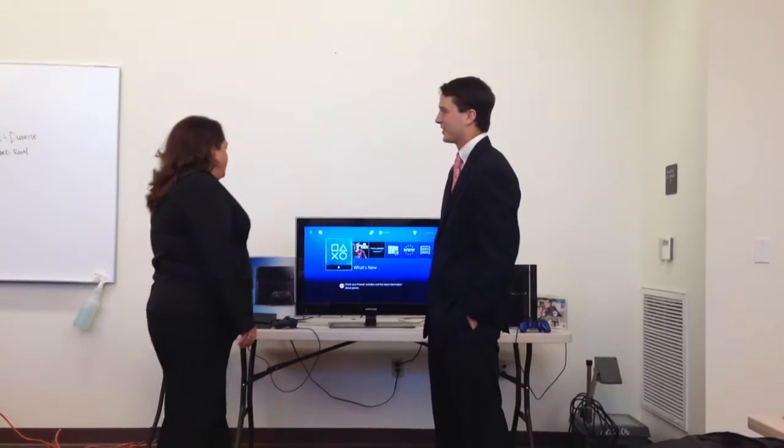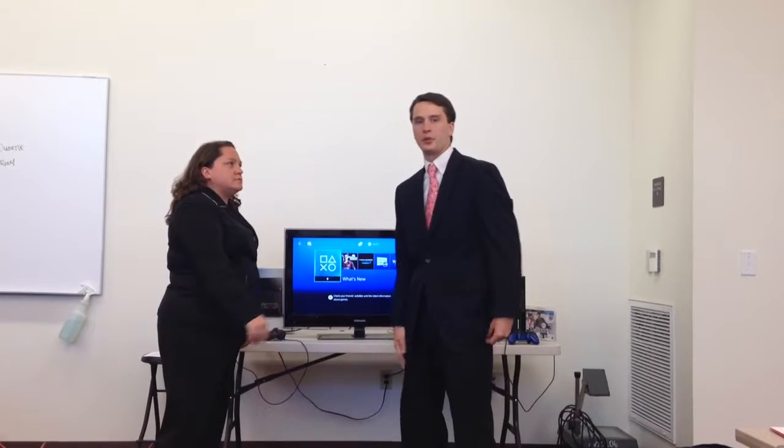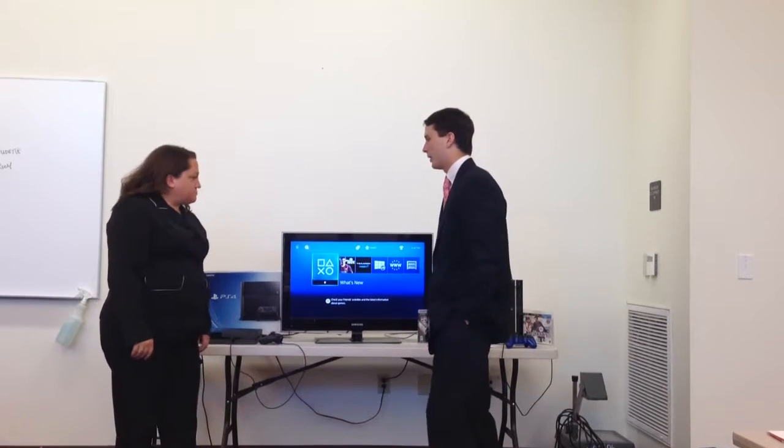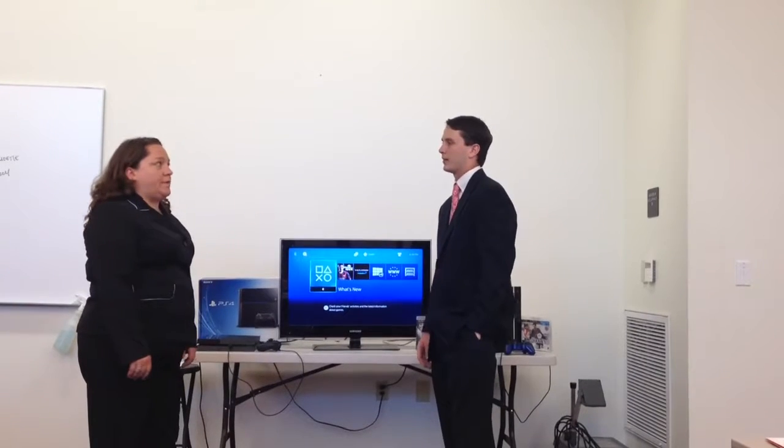Hello, how are you doing today? Good, how are you? Good. Hi, my name is Tom Murley. I'm a sales representative for PlayStation Central here. How may I help you today? Nice to meet you. I'm Corey. I'm shopping for a birthday gift for my son, actually.